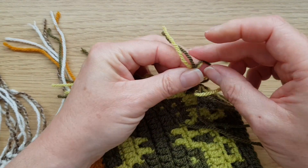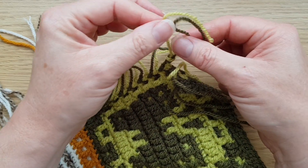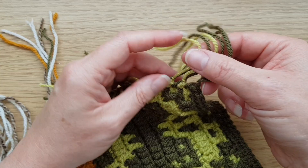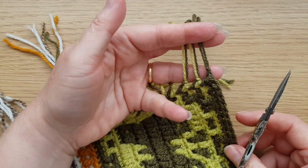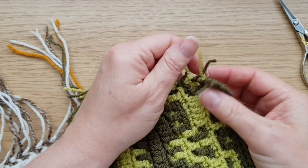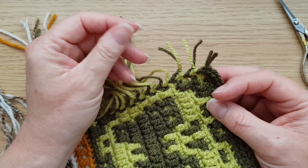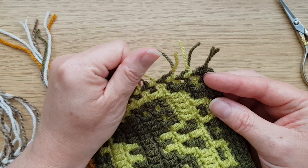Once you've done that, just make them a bit shorter — don't cut them too close to the knot or it may come undone. I usually leave roughly two centimeters, just under an inch. Go around the edge of your blanket making sure all your ends are nice and tidy and secure, and then we'll start on making the actual border.